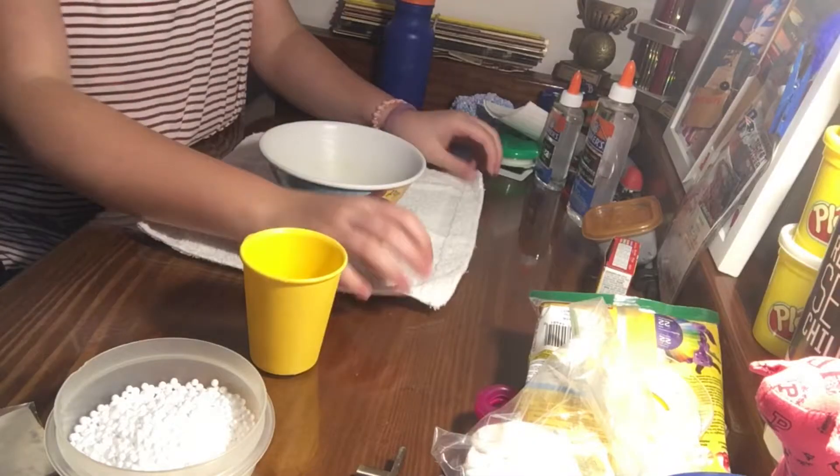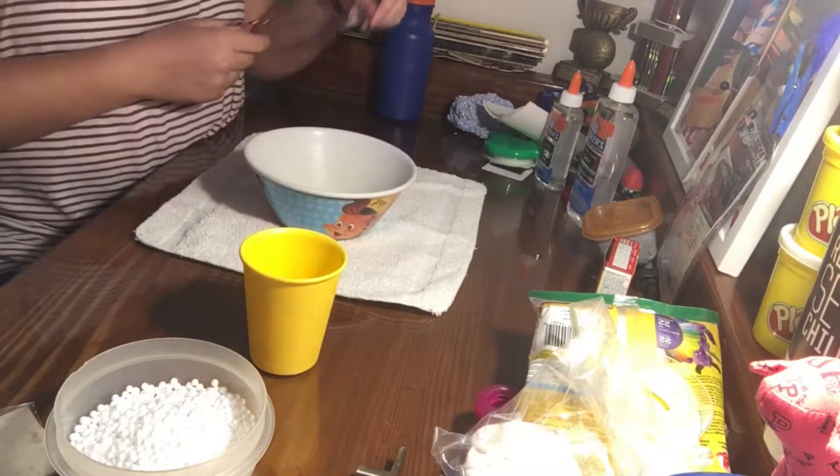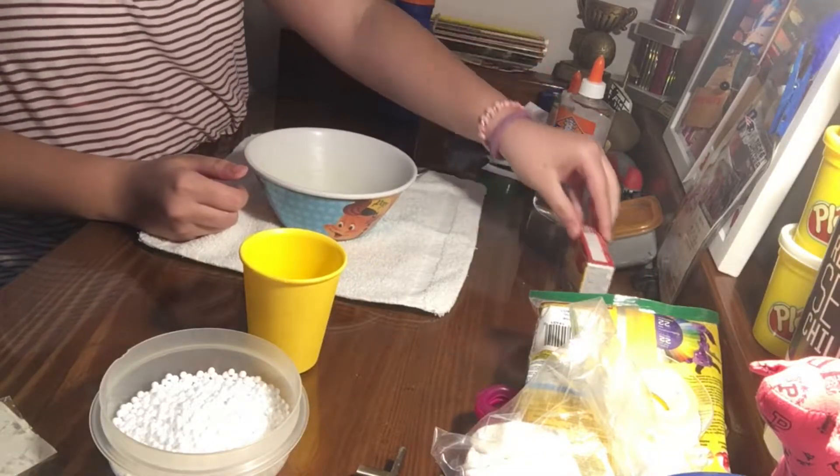Moving on to the crunchy slime, also known as floam. What you're going to need is a bowl, a spoon, clear glue, foam balls, warm water, and glitter or food coloring — which is optional.